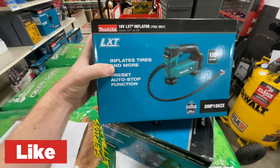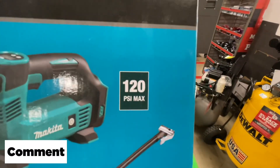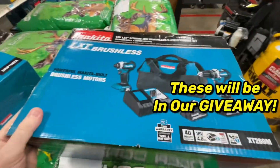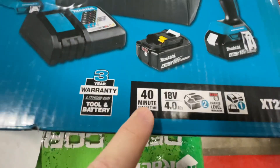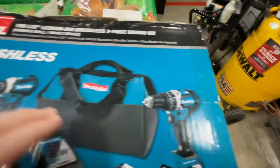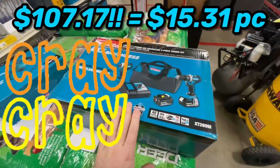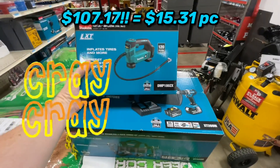Here it is — you get the inflator, the DMP180ZX, 120 PSI max, as a bare tool. And this kit, the XT269M, comes with a 40-minute fast charge optimum charger, two 4-amp hour 18V batteries, brushless hammer drill, brushless impact driver, and a contractor bag — all for $107. That is a fantastic deal. Take advantage of it as soon as you can.